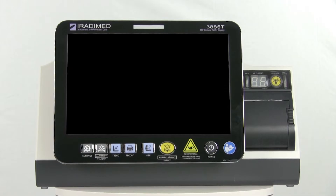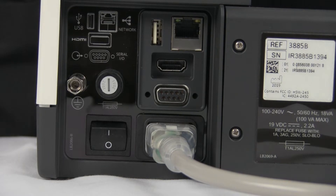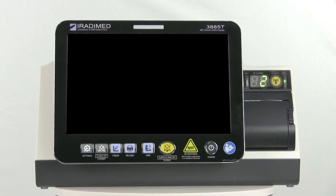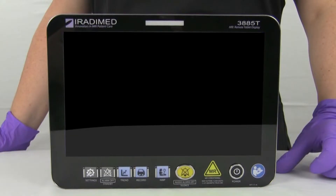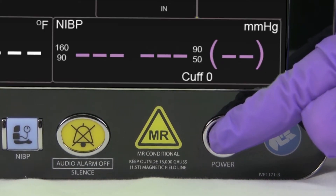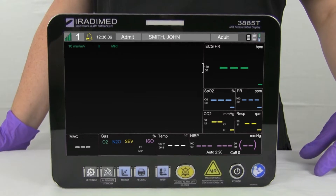To power on the control room's base station, flip the switch located on the reverse side so the switch's top half is flush with the device. The base station will then power on. To power on the wireless remote, press the power button located on the bottom right corner and hold for two seconds. The device will then power on.